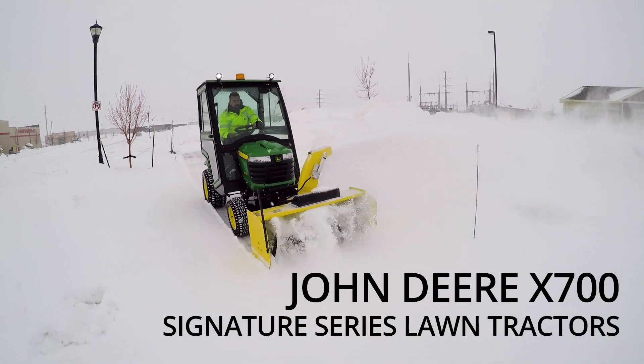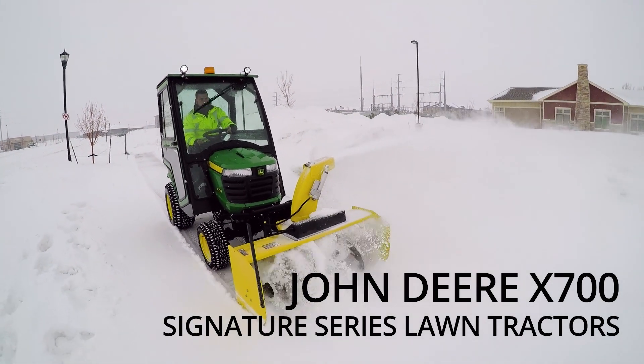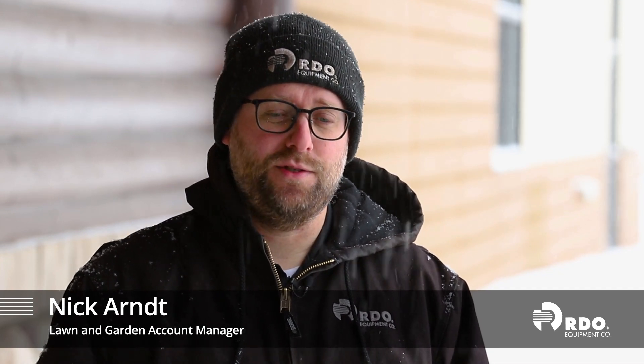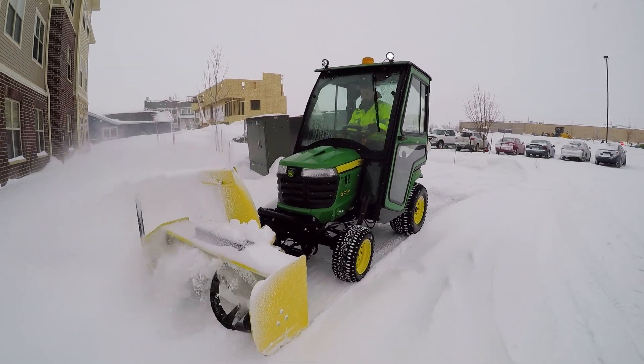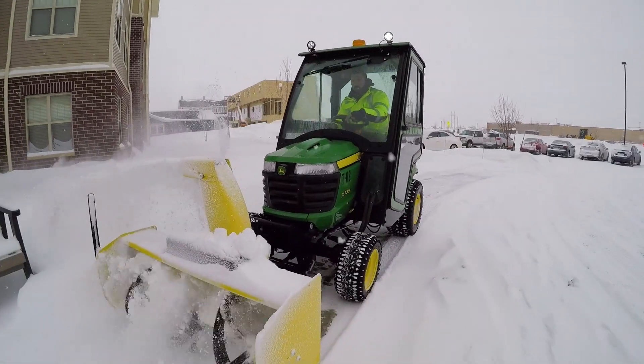The X700 first of all is very durable — it's a stout machine, it really is just a mini tractor. It has really heavy-duty axles, industrial Yanmar diesel engines, and liquid-cooled gas engines available. It just works really well for sidewalk snow removal. The X700 series we use for all of our residential properties.